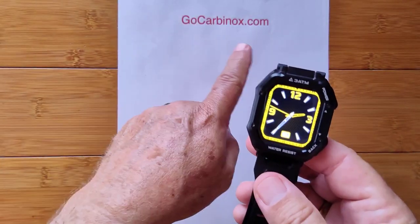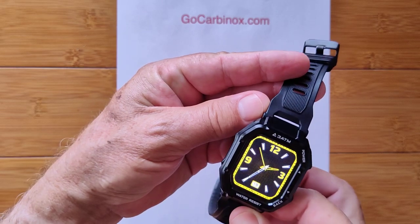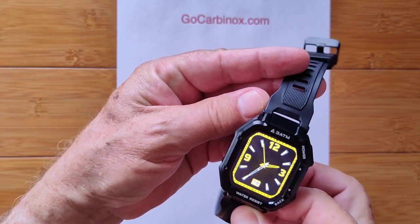So check it out at gocarbinox.com. It is the Carbonox Luxe in the black or army green edition.